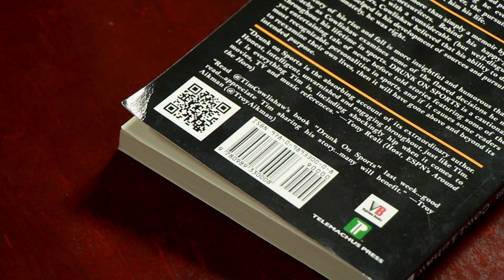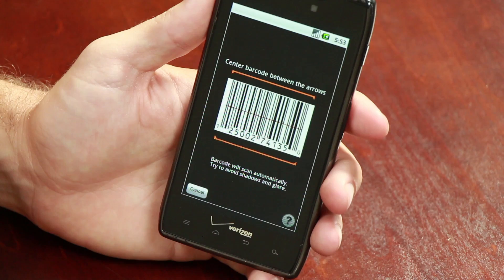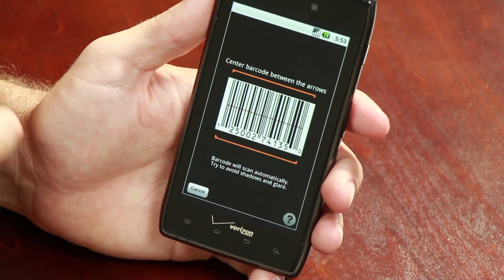Hi, this is Jason King and today we're going to be discussing scanning barcodes on a Motorola Android phone. If your phone doesn't come preloaded with a barcode scanning app, it's simple to download from either the Google Play or Amazon Marketplace.